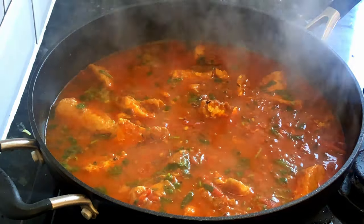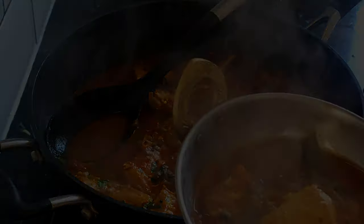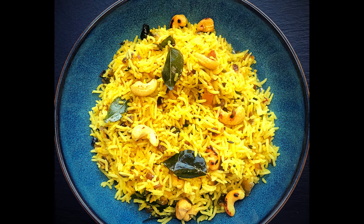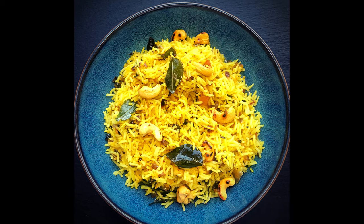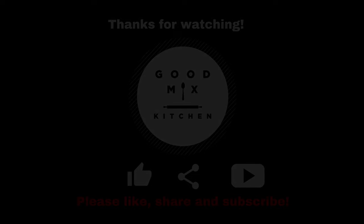Time to plate it up. We hope you will enjoy this wonderful fish curry and lemon rice recipe. Thanks for watching — please like, share and subscribe to the Good Mix Kitchen channel.